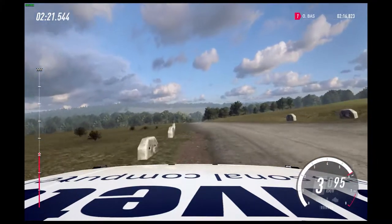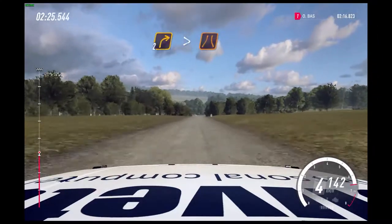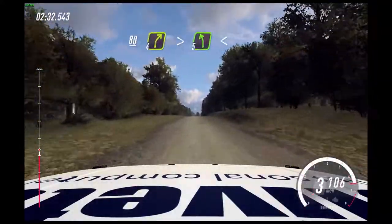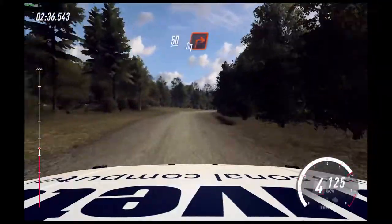Downhill. Turn 2 right, tightens narrow. 80. Flat of a long crest, 80. 4 right, tightens of a bump, into 5 left. Open slow. Slow 50, turn square right.